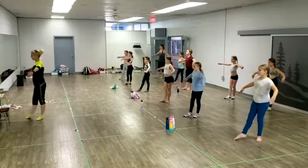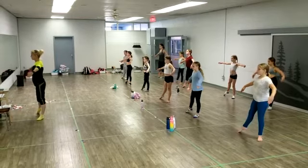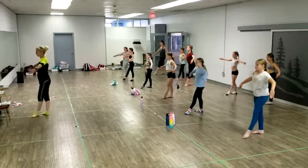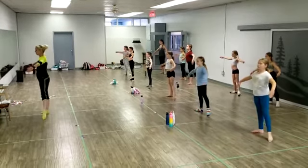Tendu, close front. Tendu a la seconde, close it back. So we show that we can do that — other foot. Tendu front, a la seconde, close it back.